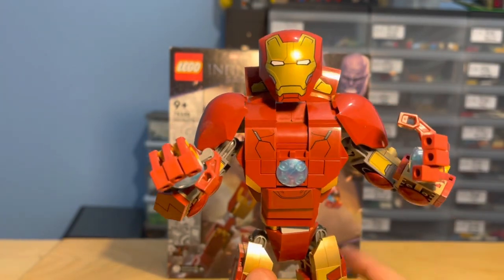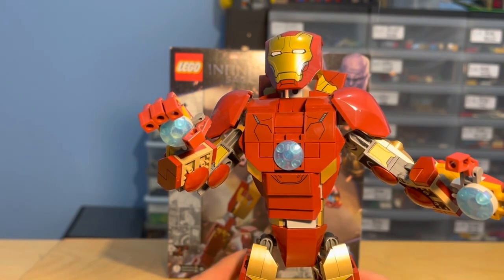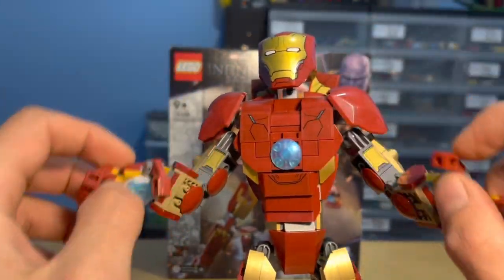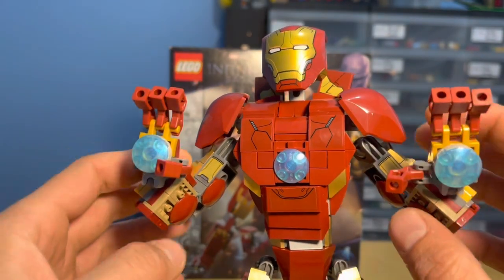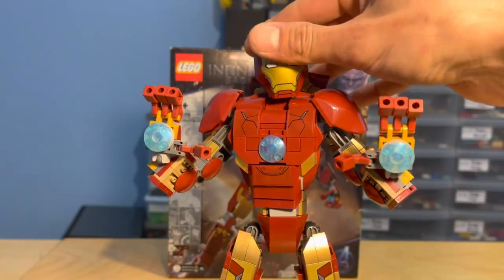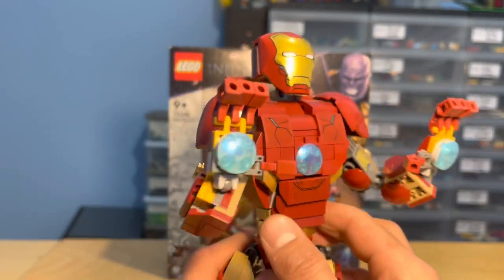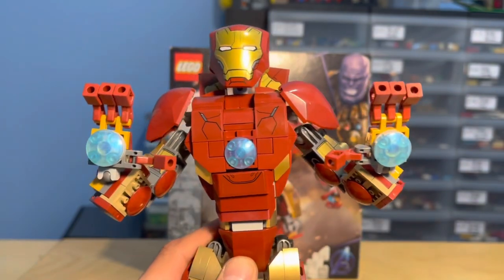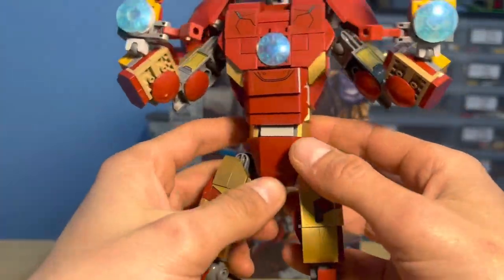Both arms are the same and there are no stud shooters for once, which is actually quite refreshing — though it might get marked down in pros and cons. The arms are okay; I just don't like how limited the forearm movement is. However, it is somewhat realistic. The hands do have repulsors on them so you can pose him, and you can in fact rotate his body 360 degrees, which I like — you have good playability and poseability.